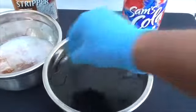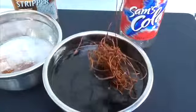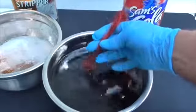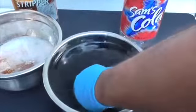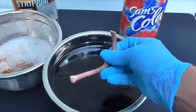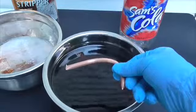Now let's see what the cola looks like. Not really a change yet. The only difference I see is the number two copper has been cleaned off with the cola.